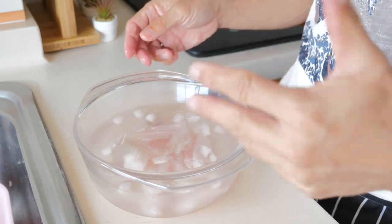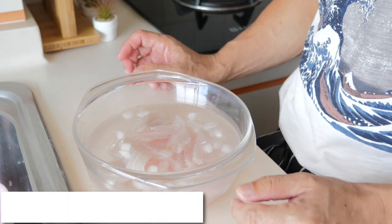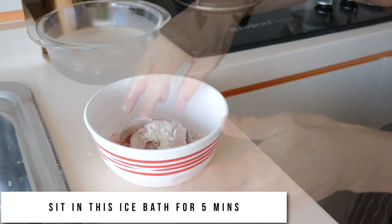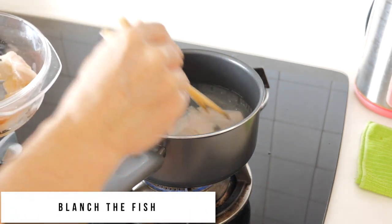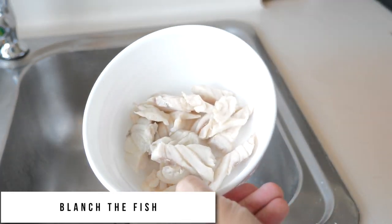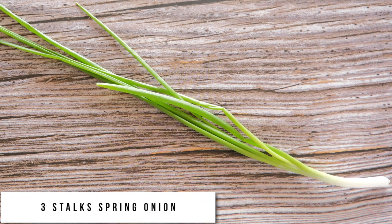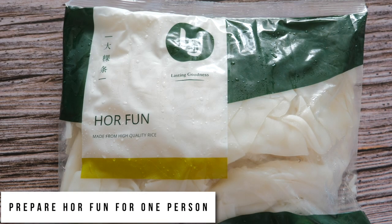So this is what I will do. I will let the fish fillet sit in this ice bath for about five minutes, and then I will put in cornflour for another five minutes. Then I will blanch the fish.